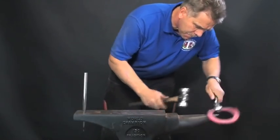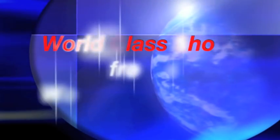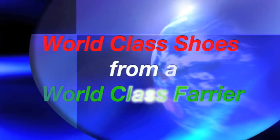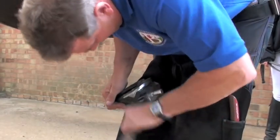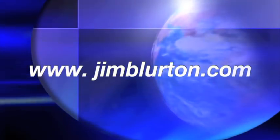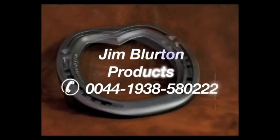Thanks to Jim Blurton, fitting bar shoes has never been easier. For more information on the Jim Blurton range of bar shoes, go to www.jimblurton.com or telephone 0044 1938 580 222.